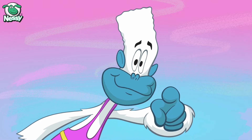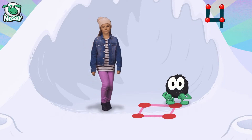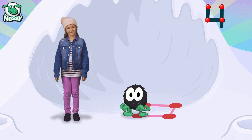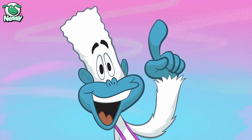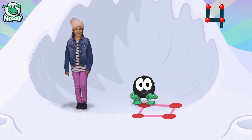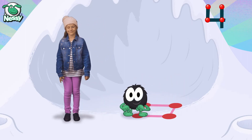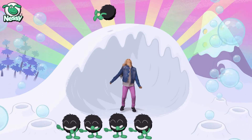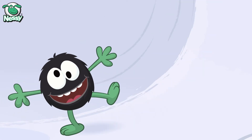Dance little Hairy to the numbers song. One, two, three, four. And again — one, two, three, four. Go Hairy, go Hairy, go Hairy, go Hairy.